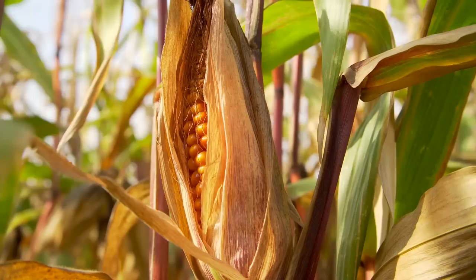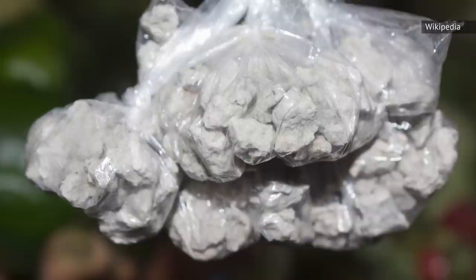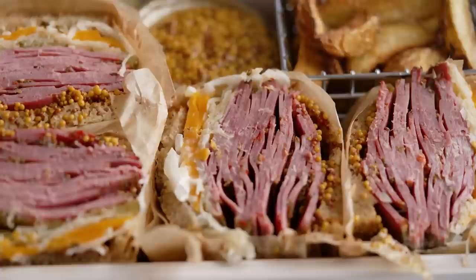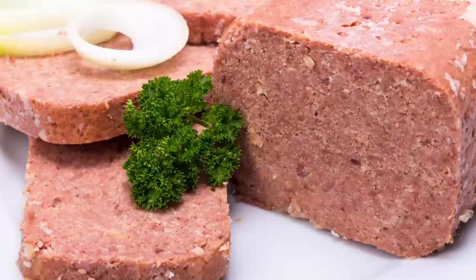Of course, despite the name, corned beef doesn't actually contain any corn. It's called that because the process of turning brisket into corned beef involves brining the meat with chunks — or corns — of salt. The brining process tenderizes the brisket, as this cut is typically very tough and chewy, and gives it the soft texture we recognize as corned beef. This particular brining process was popularized by Jewish Americans, hence why corned beef is also associated with the Jewish community.